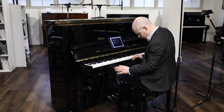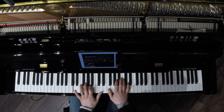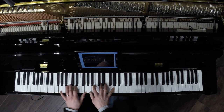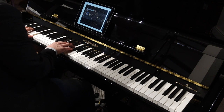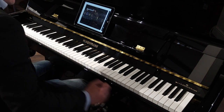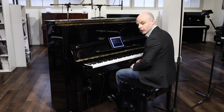The idea behind the silent system is that we have a system which will play absolutely quietly. So if you live in a busy household or you have neighbours that don't want to hear what you're playing, then you can play silently through your headphones just by moving a lever on the right hand side, and then back to piano again.